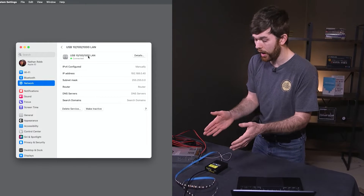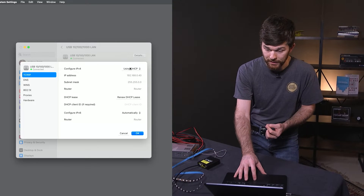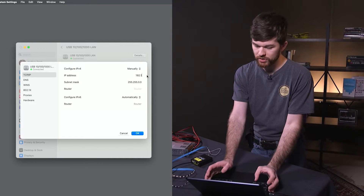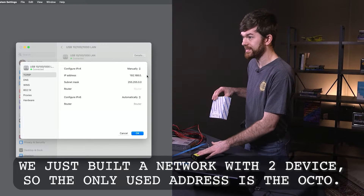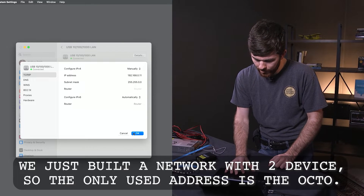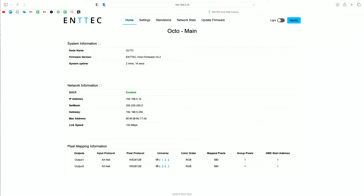To connect our computer to the Octo for the first time, go to details on the network adapter, then go to TCP/IP, and change our IP from DHCP to manually. Now change the IP address to 192.168.0 — anything except 10, because the default IP address is 192.168.0.10. Let's make it .11, for example. Click OK. Now it says connected, and if I go to my browser and type in 192.168.0.10, we just loaded up the Octo webpage.